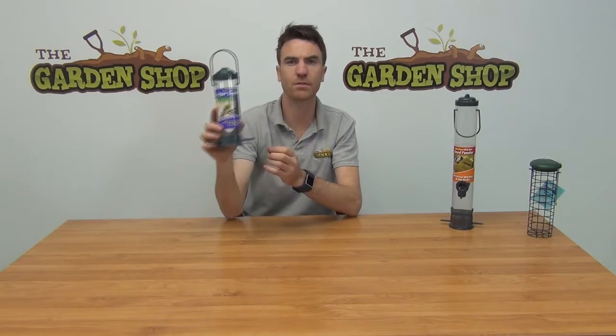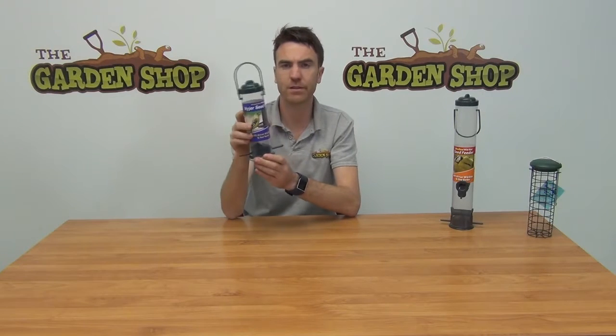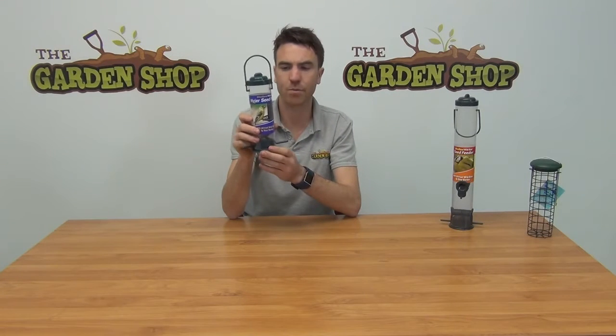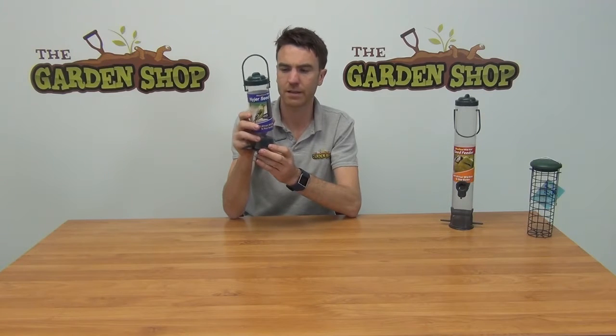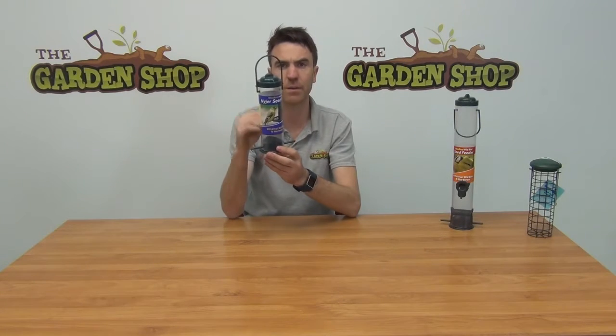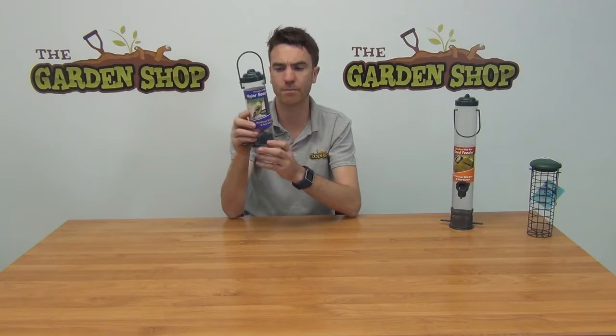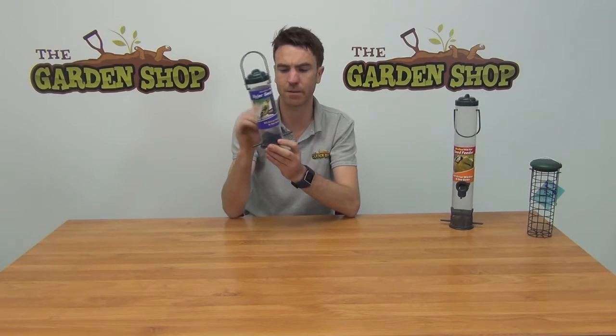Just a few tips in terms of using the product. You want to keep your feeders topped up all year round. Keep the feeder in a position where it won't be at risk of predators. And then finally, just check it regularly to make sure that the feeder itself is clean — if it has any development of mould, it's recommended that you bring it in and clean it with soapy water and disinfectants to remove any bacteria, fungus, or disease that might be resting in the feeder itself.